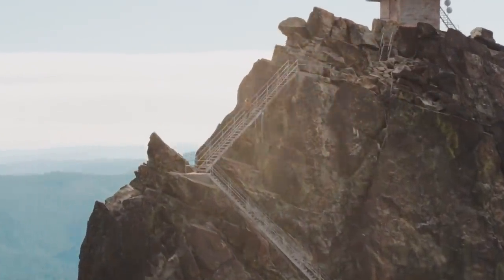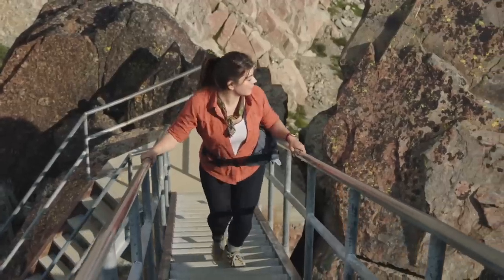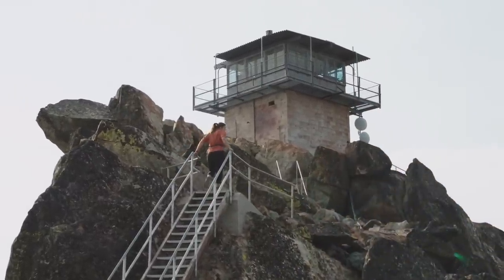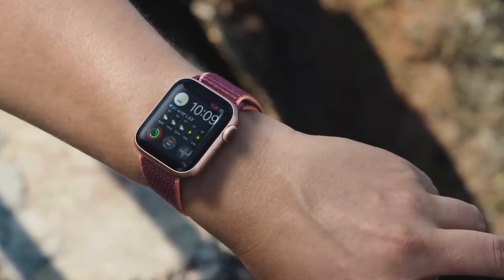Because of its energy-efficient design, Series 6 has an even better always-on display, making it easier to read your watch on sunny days without having to wake the display. Now it's two and a half times brighter outdoors when your wrist is down.